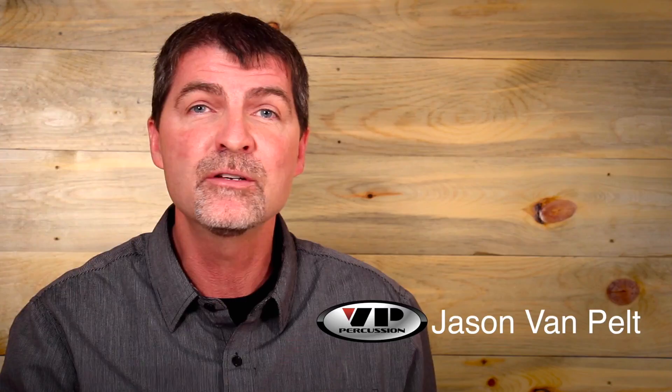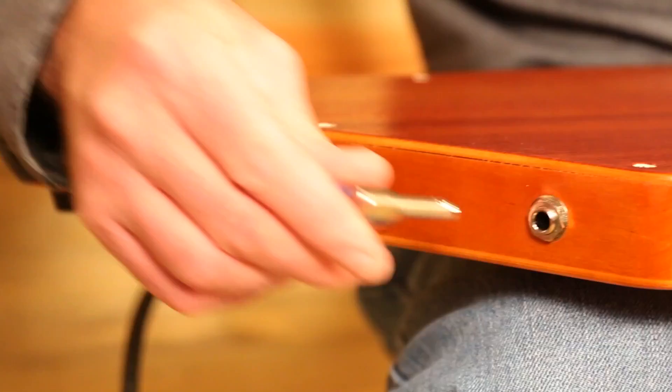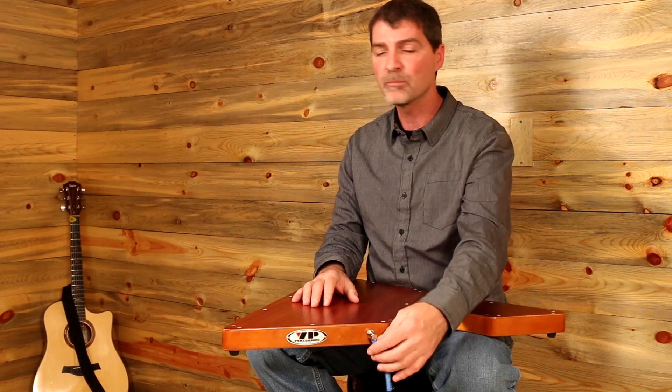Hi, my name is Jason Van Pelt and I'm here to introduce the V-Box Acoustic Stomp Box by VP Percussion. So whether you play in a club, a coffee shop, a church, or on the big stage, this is an easy way to add rhythm to your set.